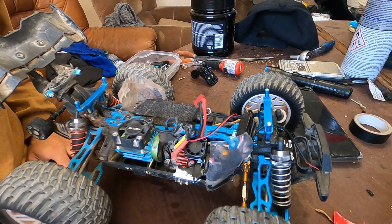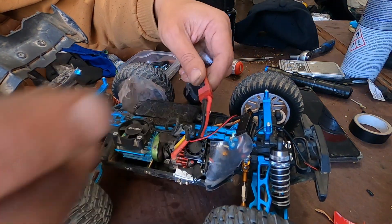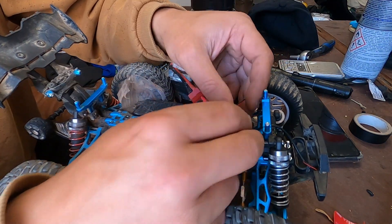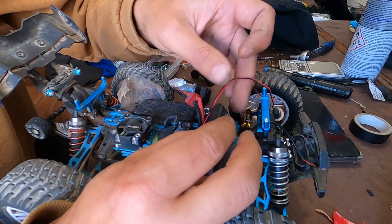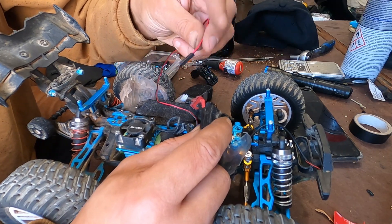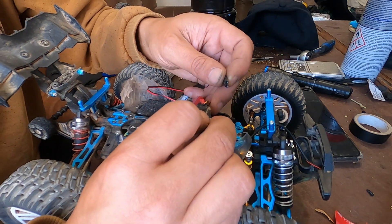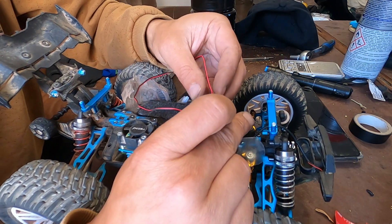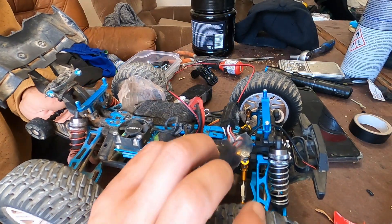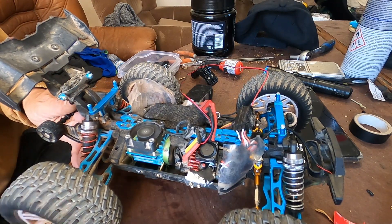I'm gonna connect it to see if it's working. I'm going to connect it to my ESC signal divider — links in the description for that. Yeah, it's working, and I can use the button.